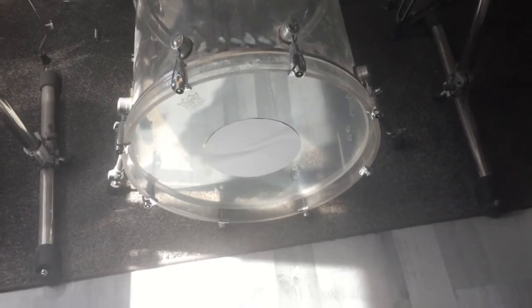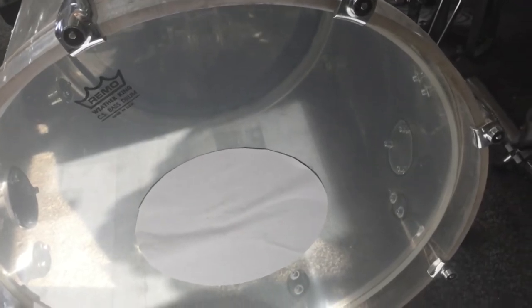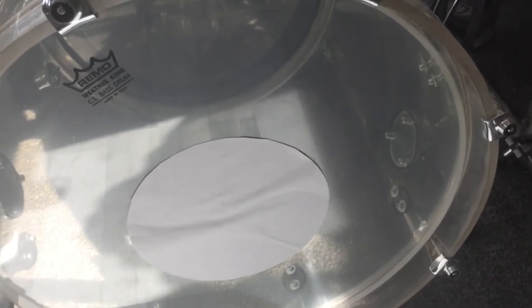Step number two: keep the bass drum closed. Step number three: no dampening in the bass drum. Step number four: buy the Remo CS Clear and use it as your resonant head.